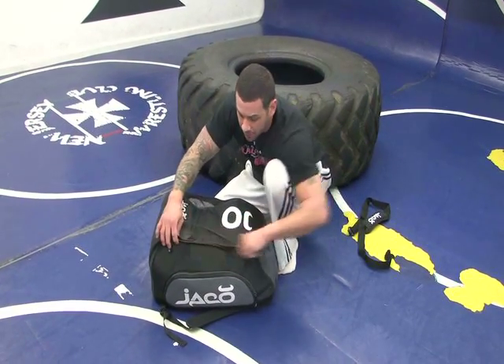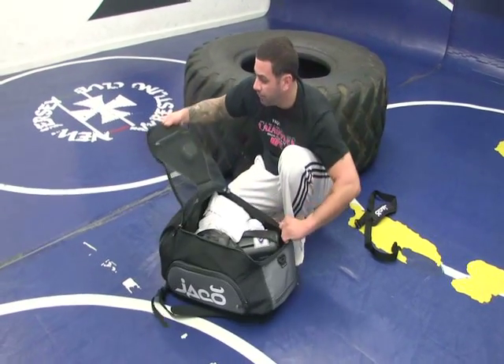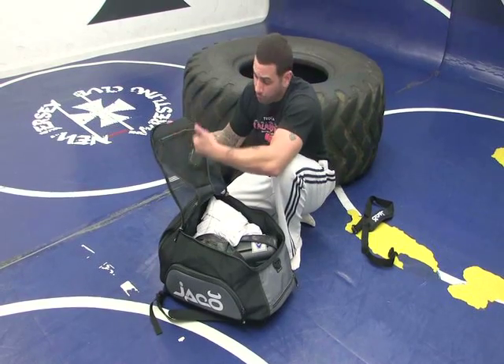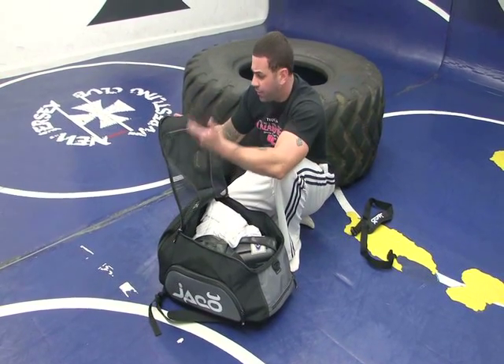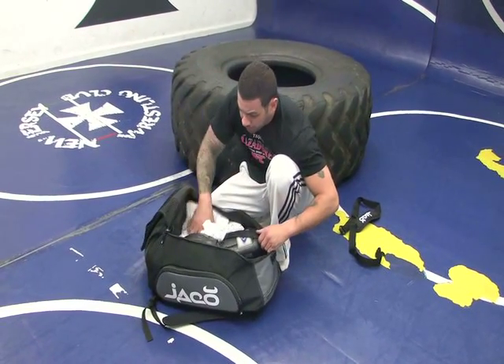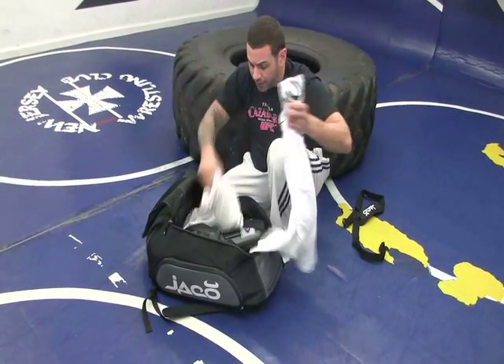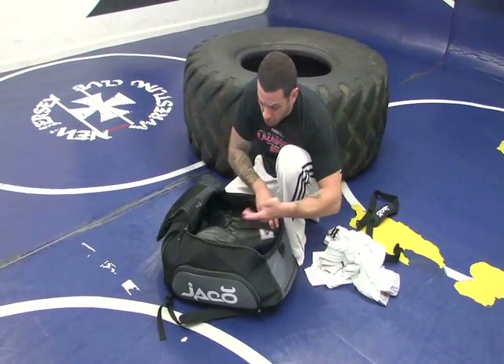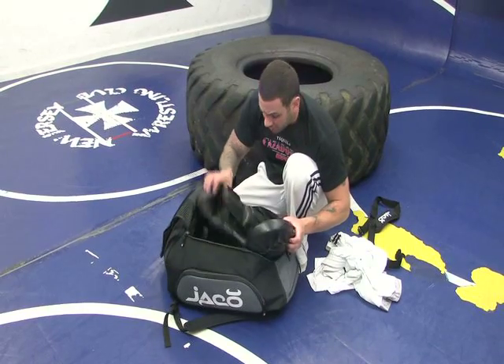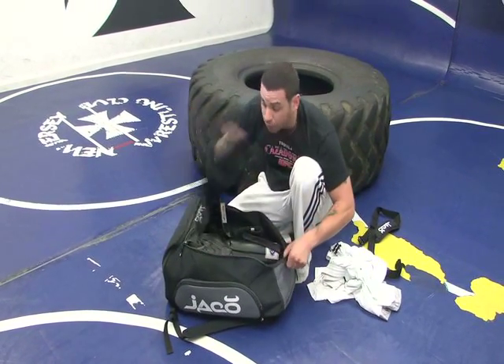Take this part of the bag. A lot of room in here. Right in the back, we have a little inner compartment. You can put a mouthpiece in here. You can put keys, tape, anything else you need to bring to the gym with you. Over here we've got a change of clothes for when we're done training. Plenty of room in here — shin guards, focus mitts, boxing gloves, MMA gloves. A lot of room in here, guys.